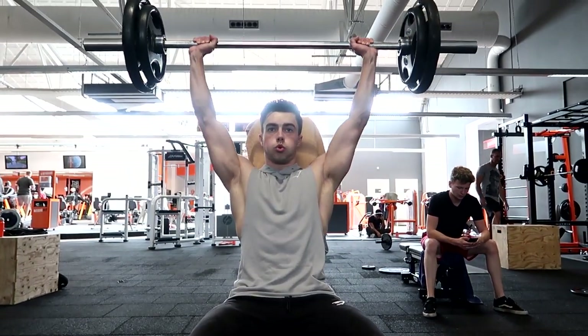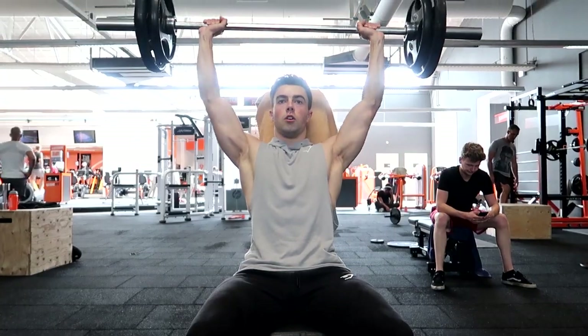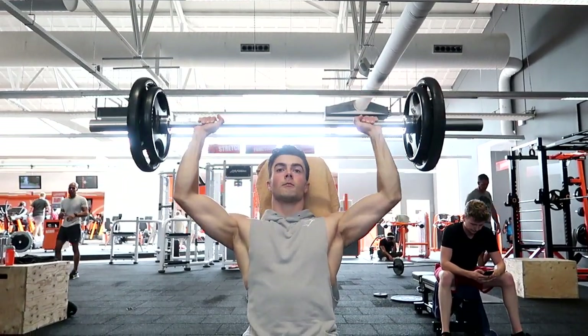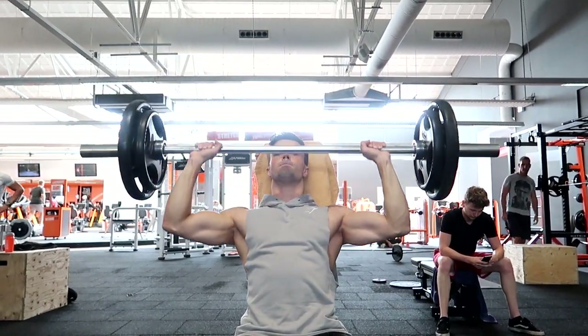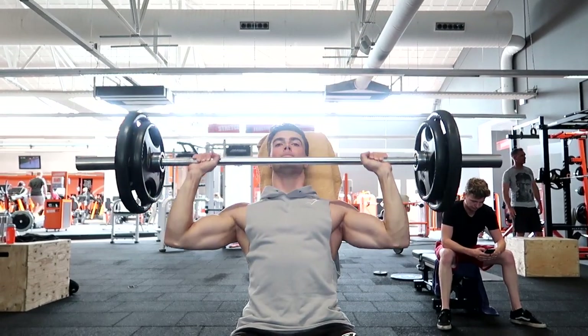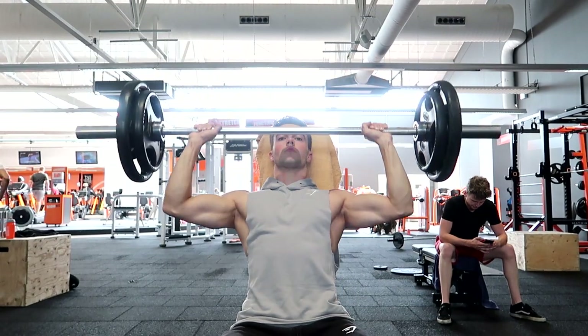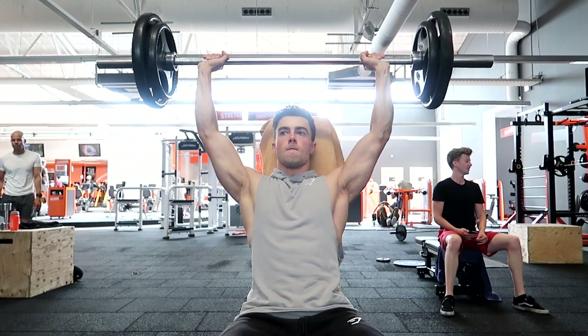As you can see, I have my feet and heels planted firmly on the ground so I can push through when things get hard. This is pure shoulders — no momentum, no knees, nothing else you can use to get the weight up. Four sets, eight to ten repetitions. It's a good switch-up from your normal standing military press.